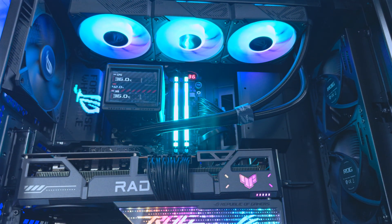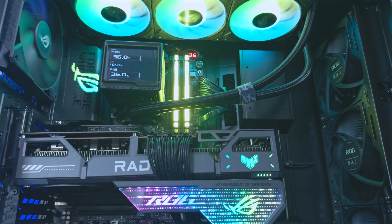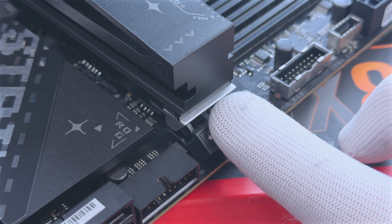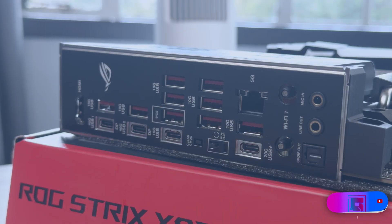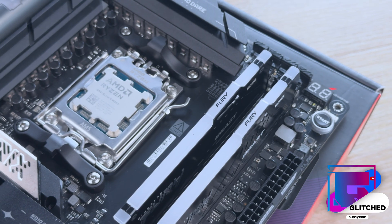The board also comes with all the modern day advancements on the market, including all the Q stuff that Asus has — Q release, Q code, Q latches, QLED, Q antenna, Q flash, and more Q stuff than you know what to do with.